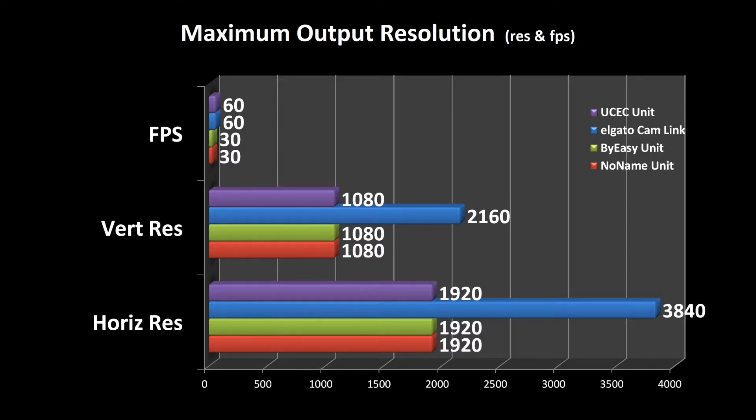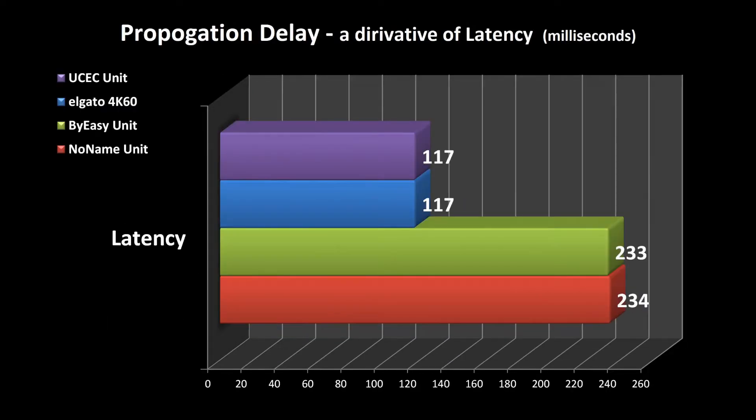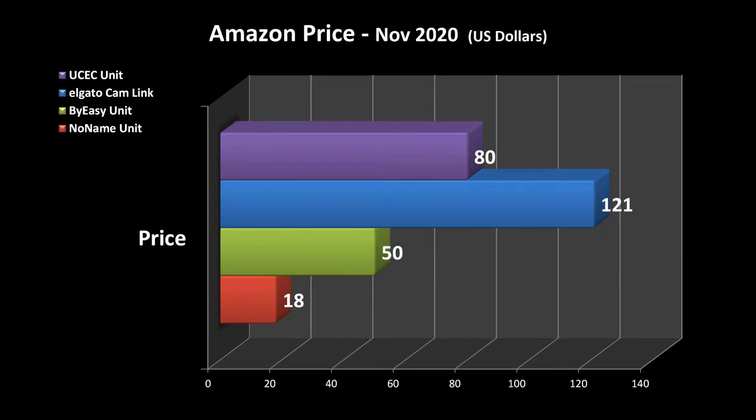Based on testing in this video and previous videos, I'm comparing maximum output resolution, frames per second, propagation delay, and price across devices. The propagation delay is a derivative of latency — it gives you an idea of delay, such as when tracking finger movement. In the price comparison slide, this device is towards the higher end but nowhere near as expensive as the Elgato Cam Link, which I substituted in place of the Elgato 4K 60 for the comparison.